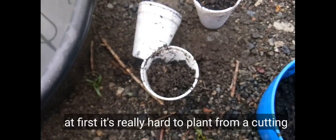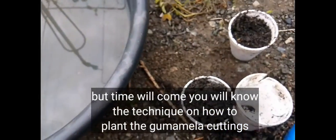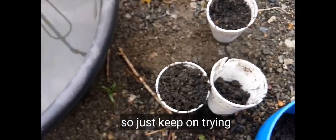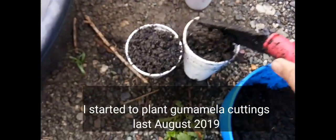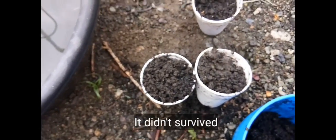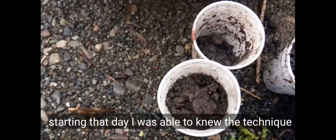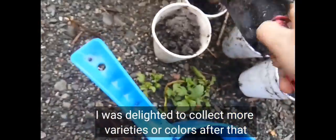At first, planting from cuttings is really difficult. But the time will come when you'll get the hang of how to plant branches. For me, I started planting in August 2019. My cuttings kept dying, but eventually one cutting survived. From that point on, I learned the secret to successfully rooting gumamela cuttings.